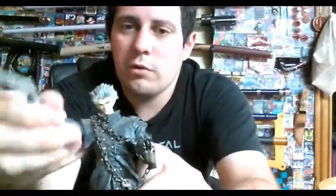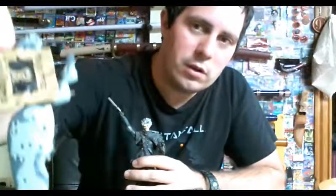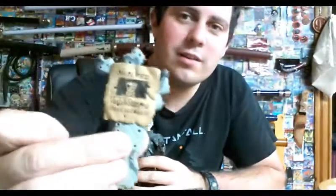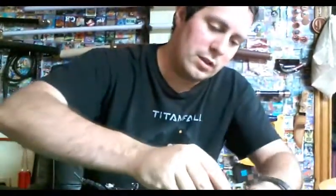His arms have some poseability, that's about it. The head poses a little bit. Legs don't really do much. The feet will rotate, that's about it. He comes with the cat — meow. A darker cactus with the reward sign for it. A little darker diorama than the red ones.